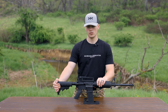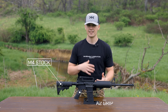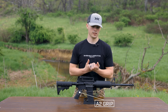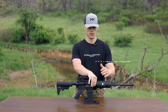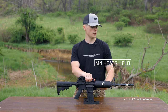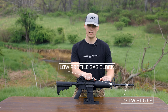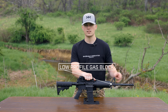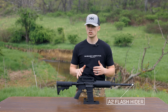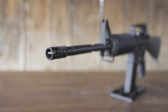You have a traditional M4 stock — very basic — and an A2 grip, nothing special there. If you remove the carry handle you have a flat top rail, easy to mount scopes or whatnot. Then you have your traditional M4 heat shield hand guard, very common, nothing special. It's a 1-in-7 twist 5.56 barrel on this one, 1-in-8 on the newer models, with a low profile gas block and an A2 birdcage flash hider. Just your standard run-of-the-mill 5.56 AR-15 out of the box.